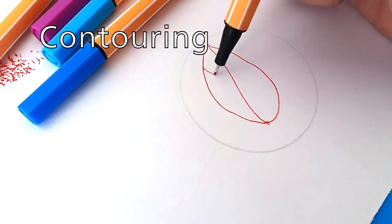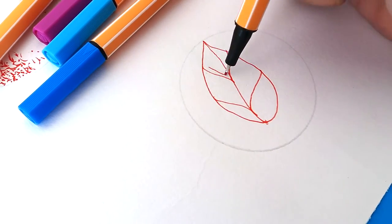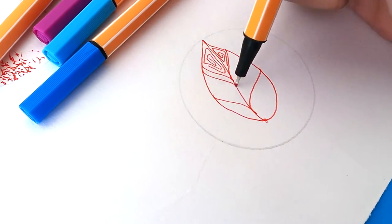Fill in the shape of the object with lines following its form. By doing so, they create a dimensional effect.